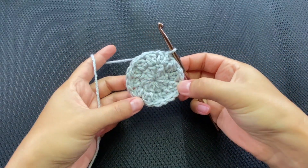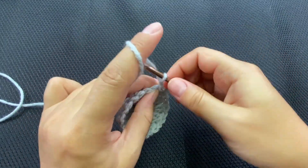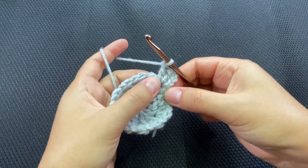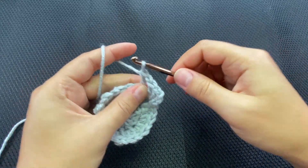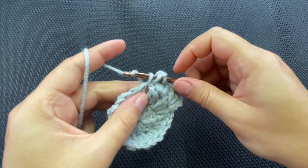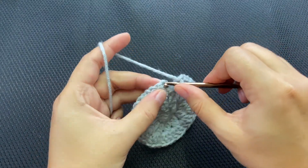Round two is done — it's bending a little but it should straighten as we go. Now slip stitch into the chain one space to the left, chain three (that counts as a double crochet), and add two more double crochets into the same space — so three double crochets into the chain one space. Chain one, move into the next chain one space, and put three double crochets in it. Repeat all the way around.